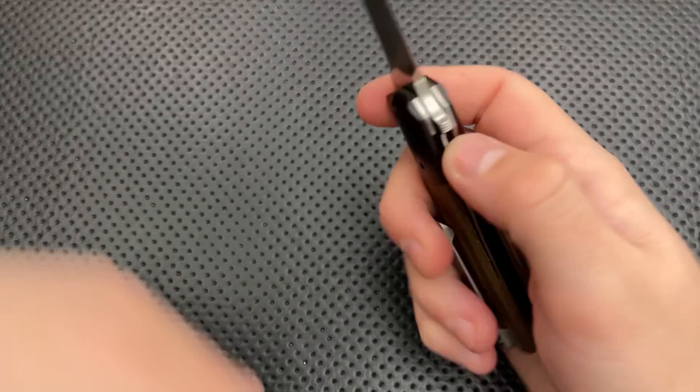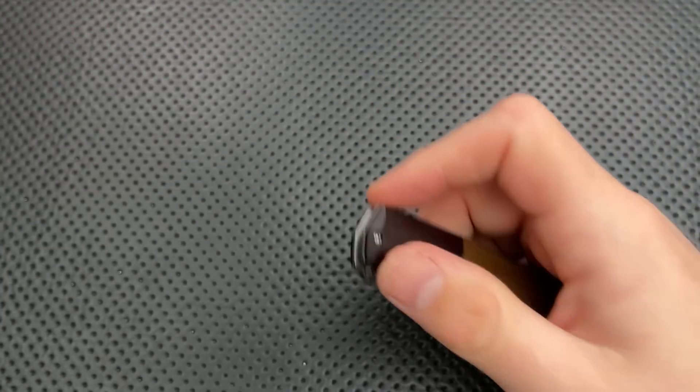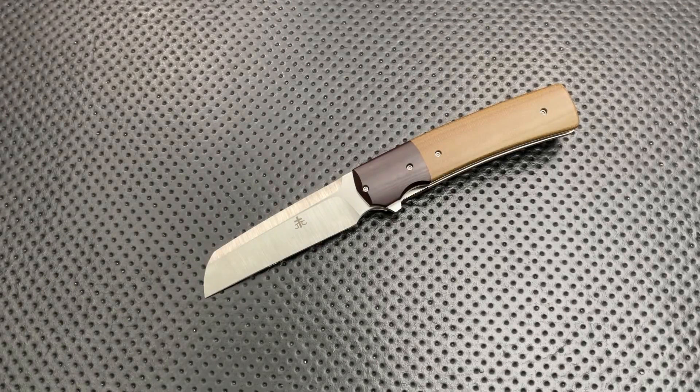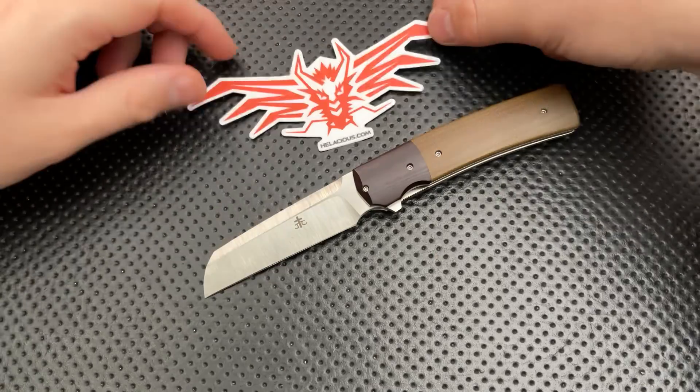Hey everybody, Nick here, and today I've got a review for you of this little guy right here. This is the Clark Custom Knives Huntsman Warnie. First off, I want to thank very much Hellacious Blades for sending this guy along.